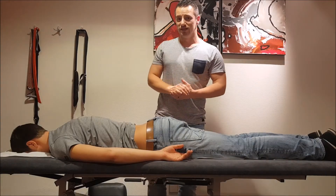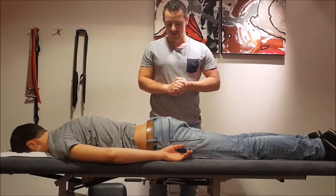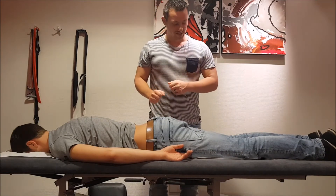Hello, this is a demonstration for the anterior mobilization of the ilium. We're going to use the left side of this patient.